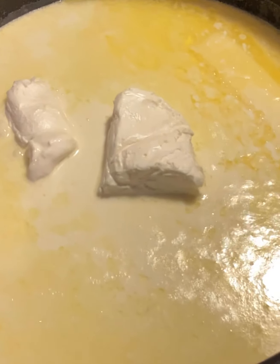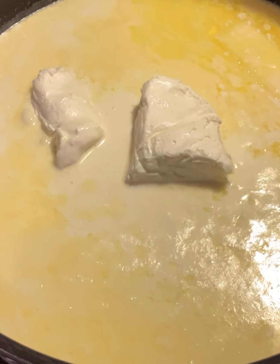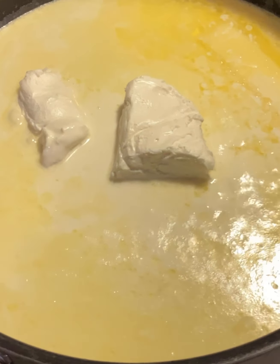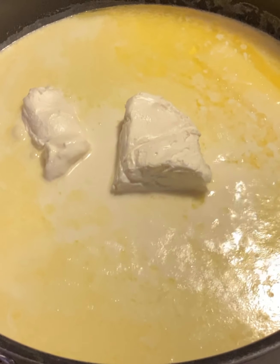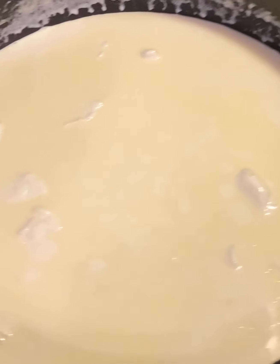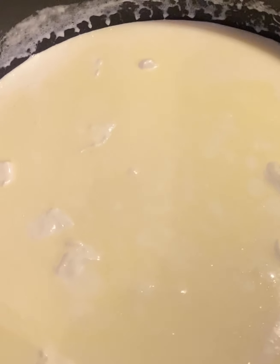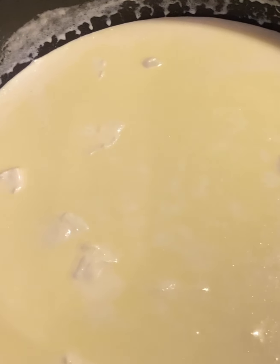Put that cream cheese half in there and stir it up. Make sure you're on it and stirring it because you don't want it to burn at all. Then you're going to take one six-ounce package of parmesan cheese and put it in with the mixture after the cream cheese melts. Just put that whole bag in there and mix it up really good.